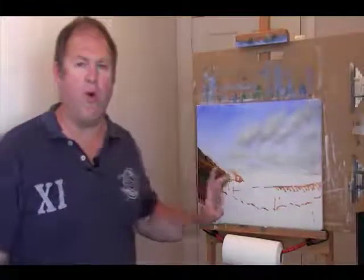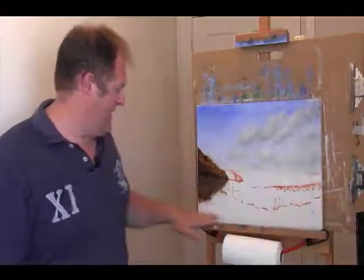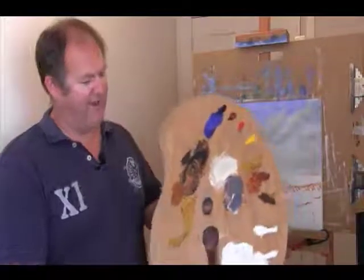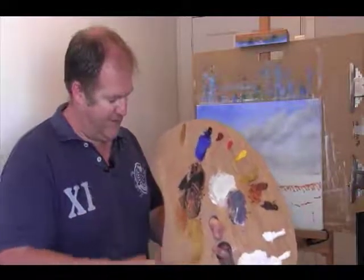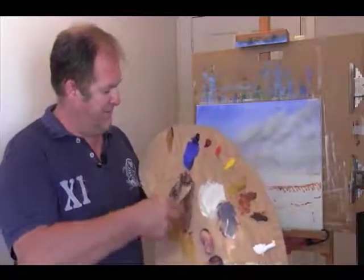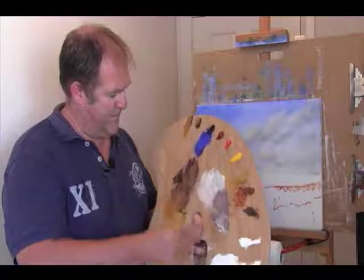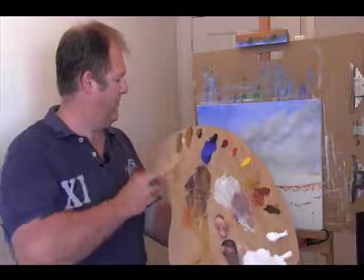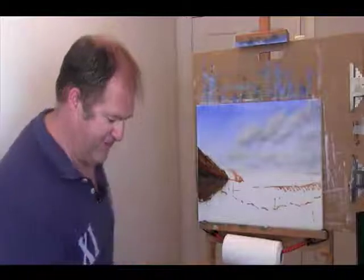My palette started a bit of a mess here, so I'm just going to give that a bit of a clean up and put all my excess paint over in one spot. We need some more dabs, will clean up some of this as well. I think I'll take a paper towel just to give everything a cleanup. It's important to just keep everything that you're working on quite clean.